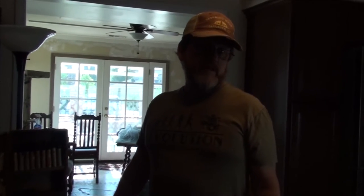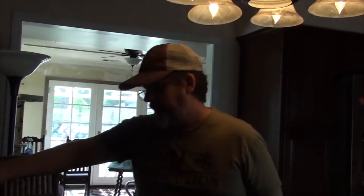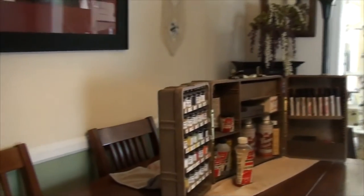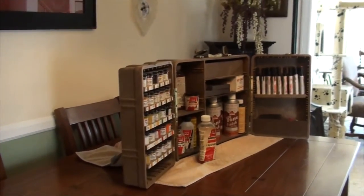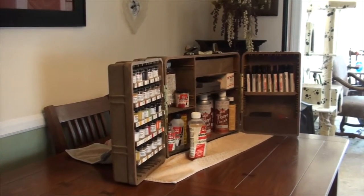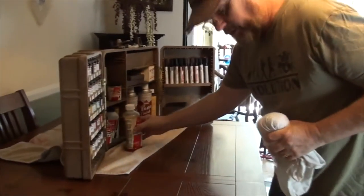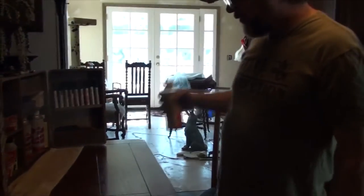We're going to try and sell this table. It's a very nice table but it's got a couple of issues. We want to sell it for $300 or $400, but in its current condition I don't think it's worth it. However, in a previous life I used to do furniture repair and furniture refinishing. I have this kit — it's over 20 years old. Hopefully the stuff in it is going to work.